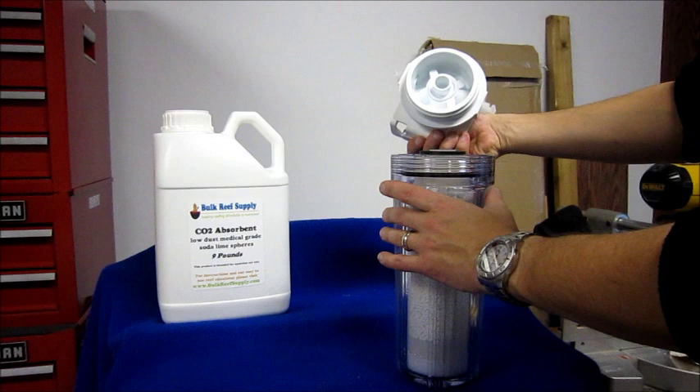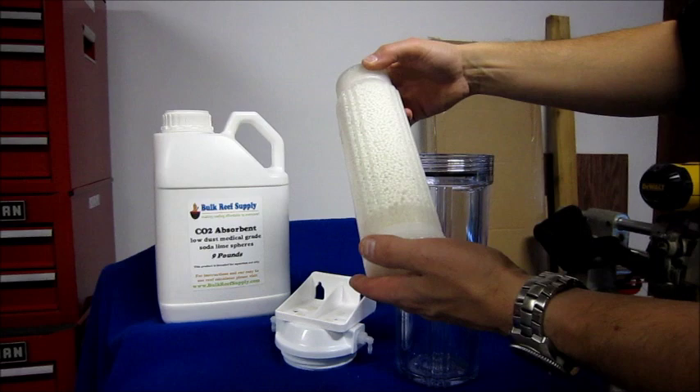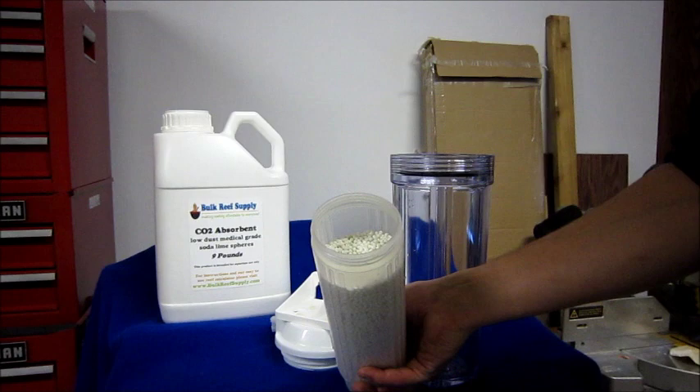Here is the Bulk Reef Supply air filter. I already have the cartridge filled, but I want to show you a few things. It has an in and out, a nice seal on the front, and a nice screw-on lid — very much like any type of RO filter. It has an internal canister to hold the CO2 absorbent, a nice foam plug at the top, and another foam plug at the bottom. It unscrews from the bottom, which is quite nice for easy filling, giving you the widest hole to put the CO2 absorbent in.